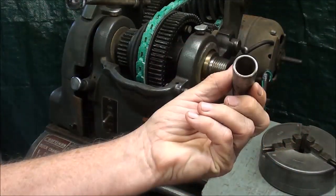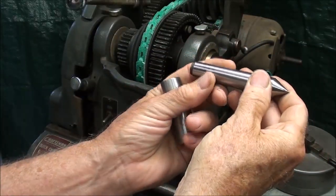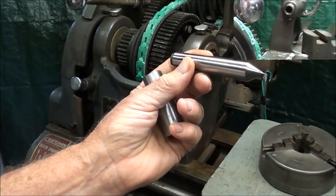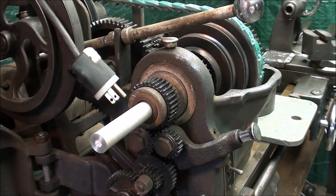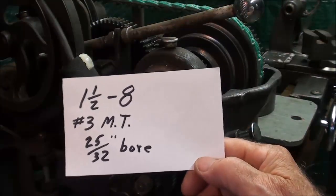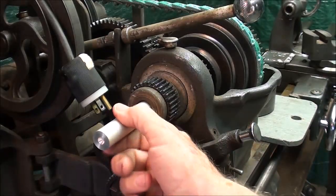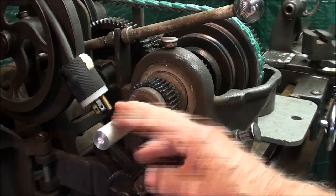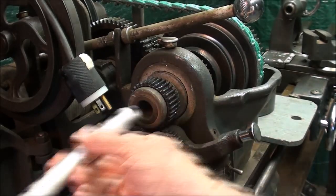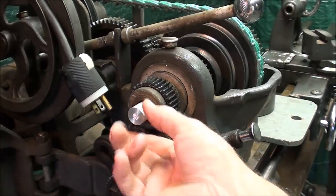That's a 2-3 Morse taper sleeve, and then we use a number 2 center. Looking at the headstock from this end - a view you're familiar with from some of the other videos - and make sure you unplug your machine when you have the guard open. In review: it's a 1.5-8 thread, number 3 Morse taper from the other side. The bore here is 25-30 seconds, and that's a very limiting factor on these small lathes. This is a piece of 3/4 inch stock, so you can see that 3/4 is about the biggest that you're going to be able to run through the spindle.